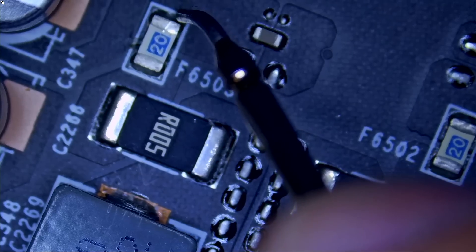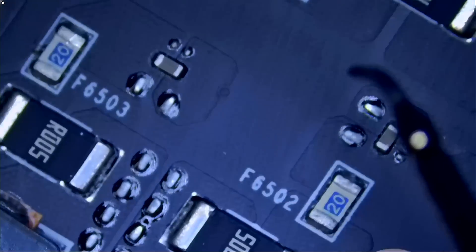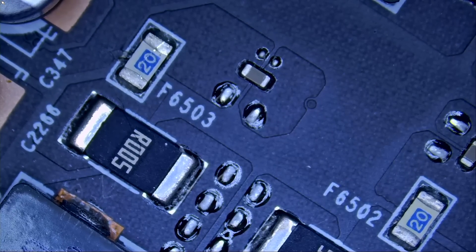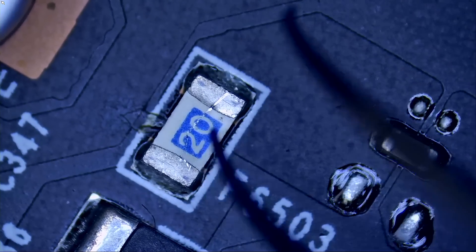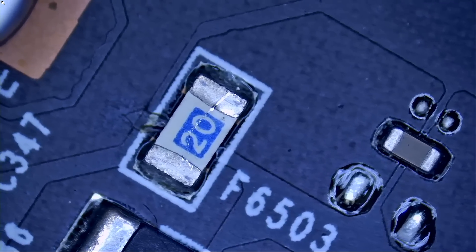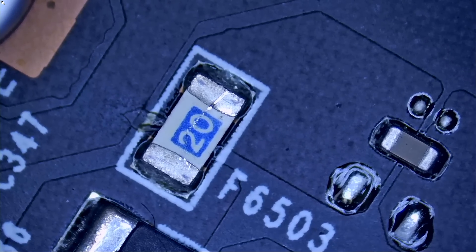But look at this — our fuse is also not good. Fuse here is good and fuse here is good, but this one is not good — we need to replace it as well. So we have two issues: a blown fuse and the faulty DR MOSFET we already replaced. The fuse with the 2.0 label is a 20-amp fuse, likely 1206 size. It doesn't make sense to replace it now since we also have a missing chip to order, so we'll do both next time — a part two where we replace the chip and the fuse.